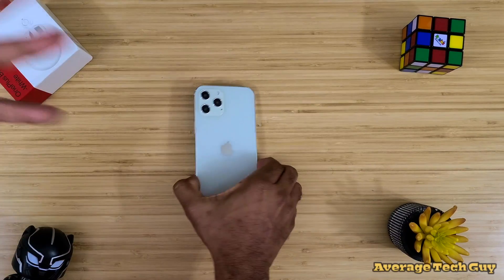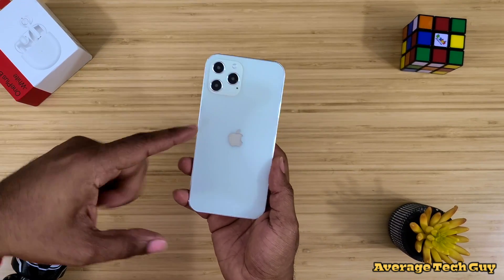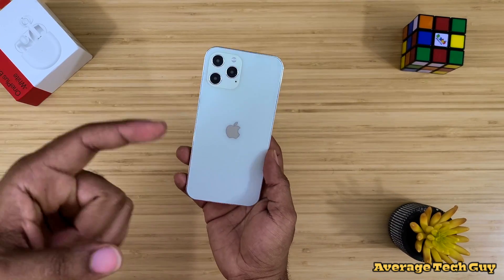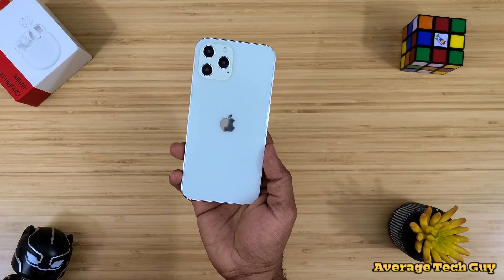What's up guys, Average Tech Guy here. Today we are back with more tech and more reviews. We know what time of year this is — yes, this is a mock-up of the new iPhone 12. So let's take a look at it and see what we can see as this new phone approaches.